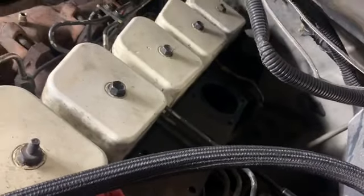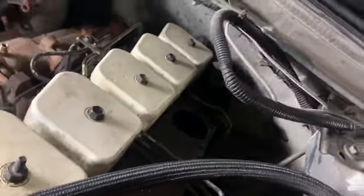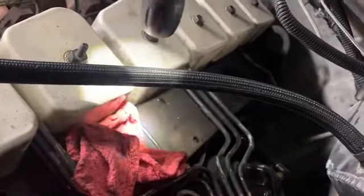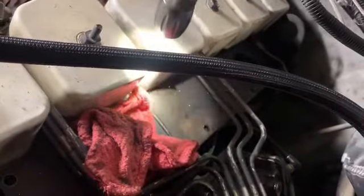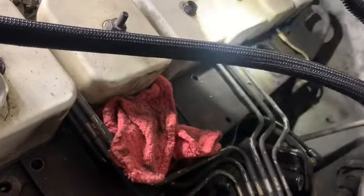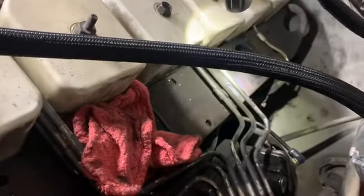You can see it feeds the number two cylinder and then back there the number five cylinder, which is the very back of the plate, so you get 100 percent even distribution between the front three and the back three. The Banks Twin Ram puts you in right between two and three and between four and five — so you still don't get 100 percent even distribution. That's why I built the one I have.